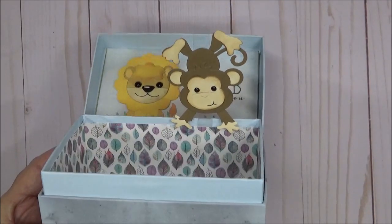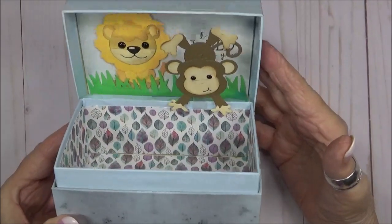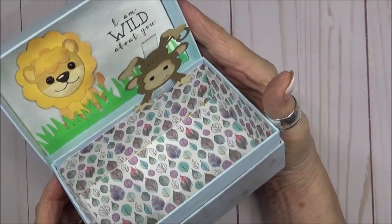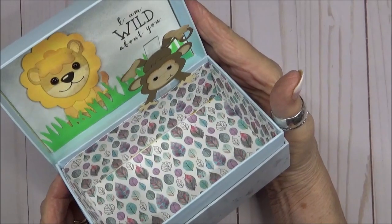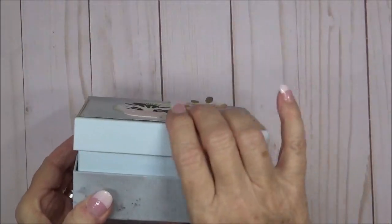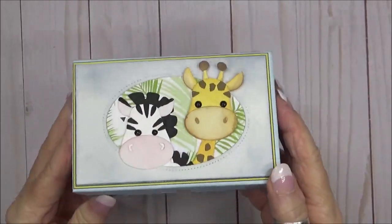Thank you so much for joining me today. I hope you've enjoyed this project as much as I've enjoyed making it for you. I hope that you'll stop by my blog for more details and product information — I've linked all of that information below. Until next time, bye bye!